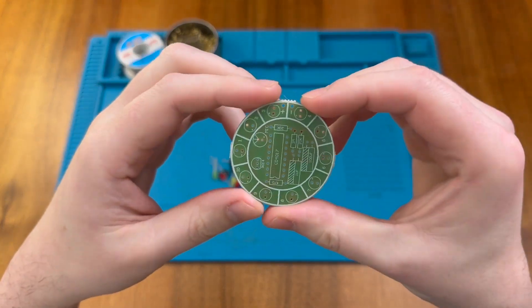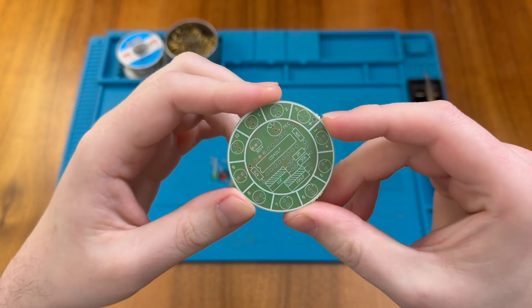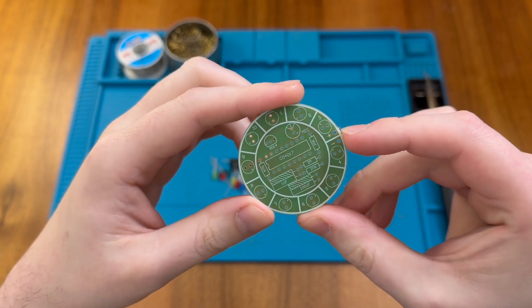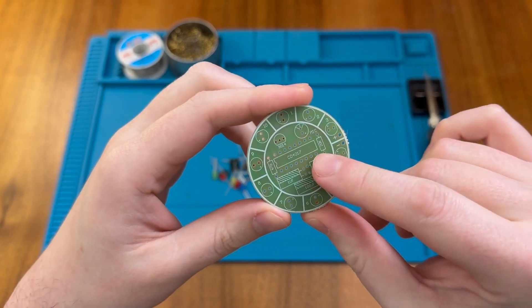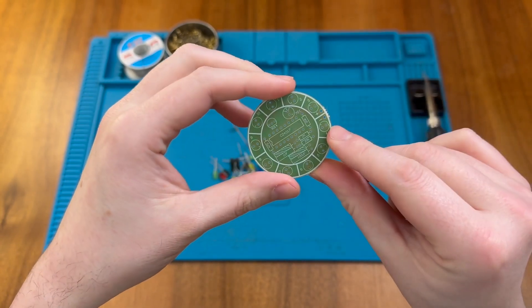There are no instructions in this kit, but we do have a nice printed PCB with all of the details of all of the components we need to install, including the aforementioned CD4017. So let's turn on the soldering iron and get started.